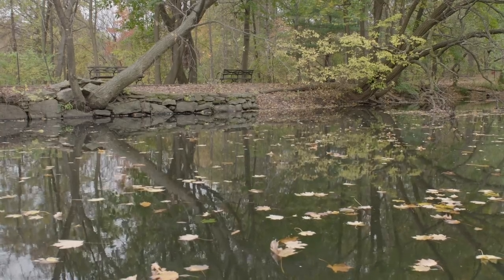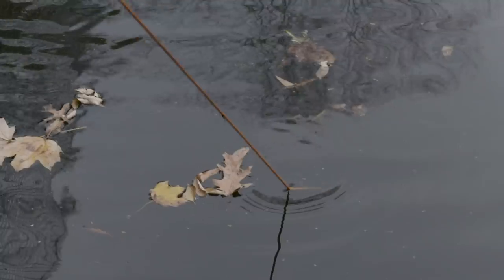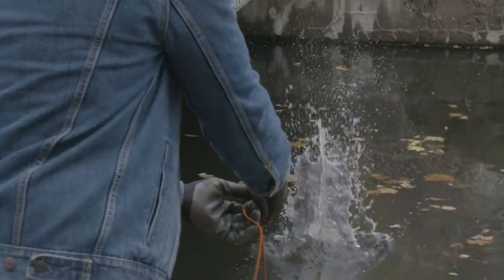Van Cortlandt Lake — the surface of it is just black. It looks really dark. It's sort of like a swampy, muddy body of water. So anything that gets thrown into Van Cortlandt Lake is probably never going to come out again.